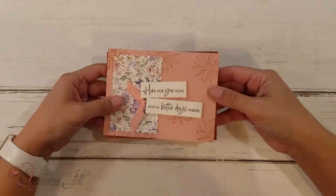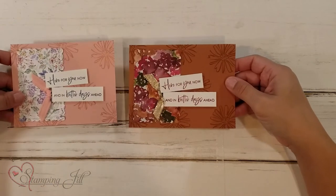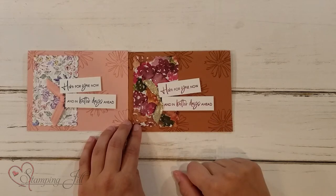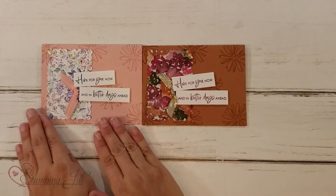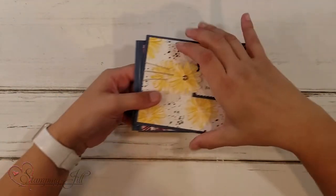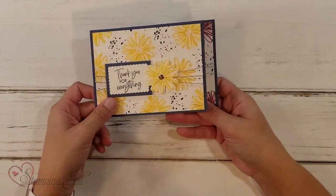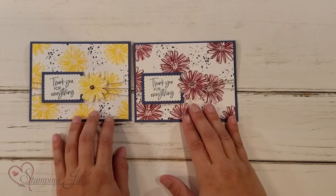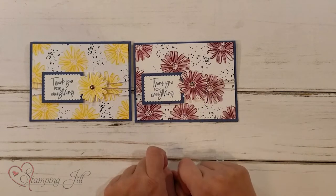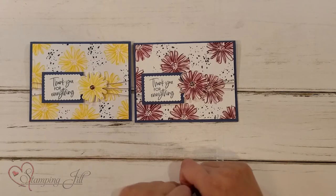Here was the next one — it's got a little more stamping. 'Here for You Now and in Better Days Ahead.' And then I took it and changed it using different ribbon and different Designer Series Paper in a different color scheme — but you've got your spring and your fall. Here's one more with a lot more stamping: 'Thank You for Everything' with Bright Daffodil Delight. And all I changed on this one was swapping the Daffodil Delight for Merry Merlot, and it gave it just more of a fall feeling.